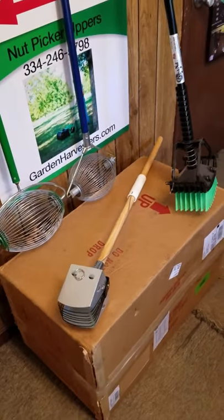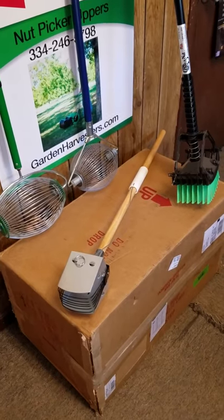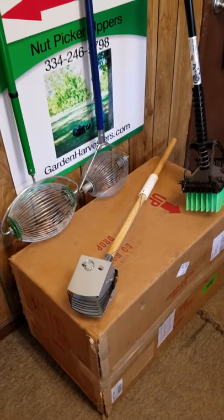Good morning. This is Amy with 855 Scheller, and I want to tell you a little bit about our nut picker uppers — tell you the difference in what they pick up so that you can make an informed decision.